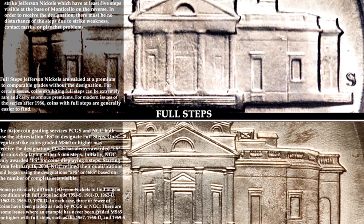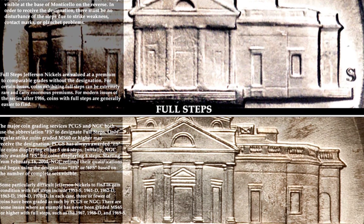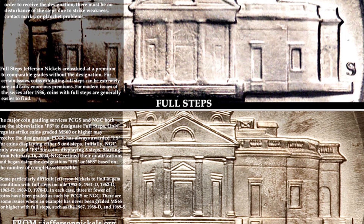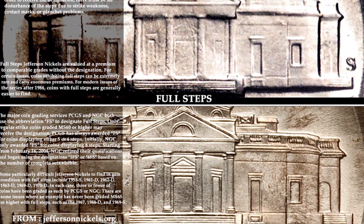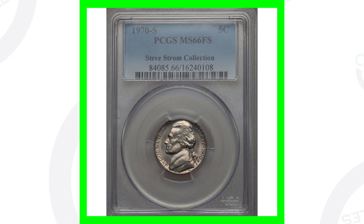This coin also has full steps. I've covered full steps in more detail in my other nickel videos, so if you're interested in what full steps means on the Jefferson nickel, be sure to go check those out. This coin here sold for over six thousand dollars — six thousand dollars for a 1970 Jefferson nickel.